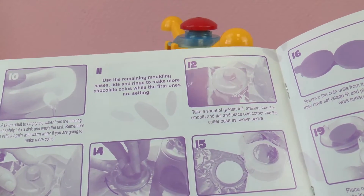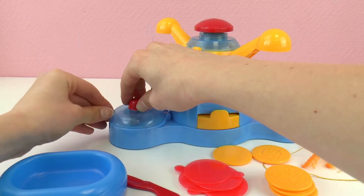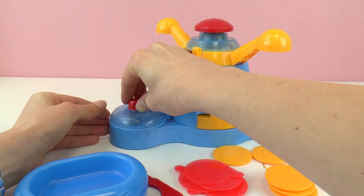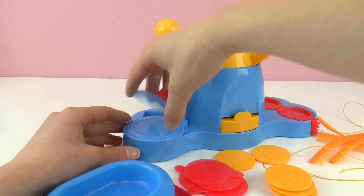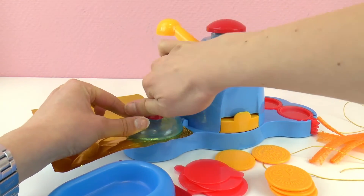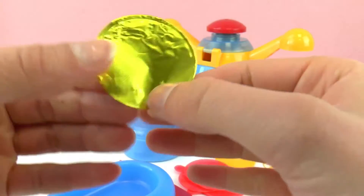The next step: this is the thing we use to cut the golden foil. Let's try to open it — it has tape so we need to remove that first. We put the foil here and then we turn it — and there we go. So we have one of the sides of the wrapping for our coins.